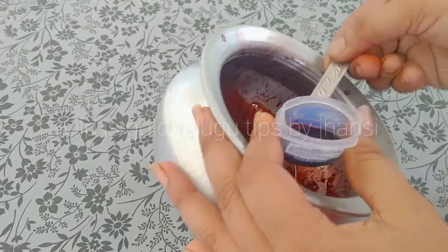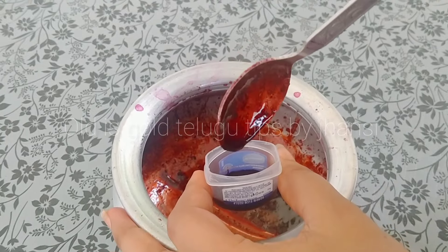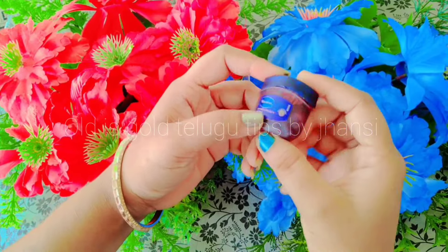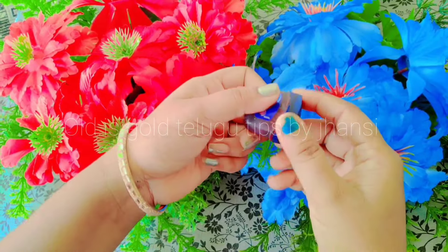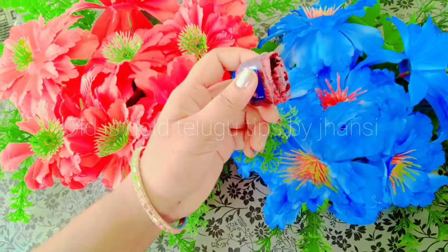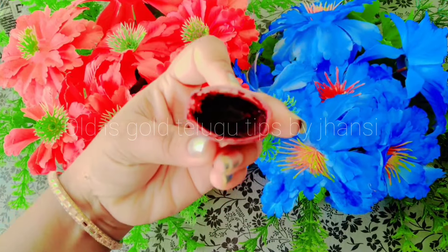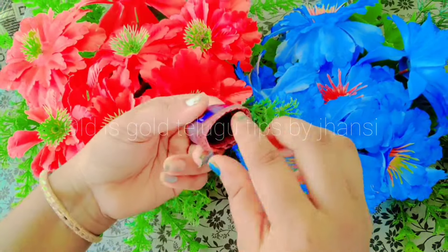We will be able to store these items for 6 months. We will be able to store them in the middle of the day or at night. If you are not sure, we will be able to use them effectively.